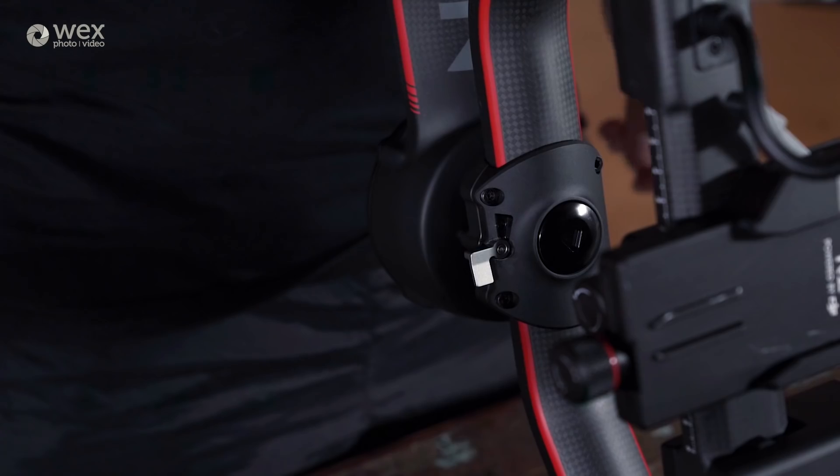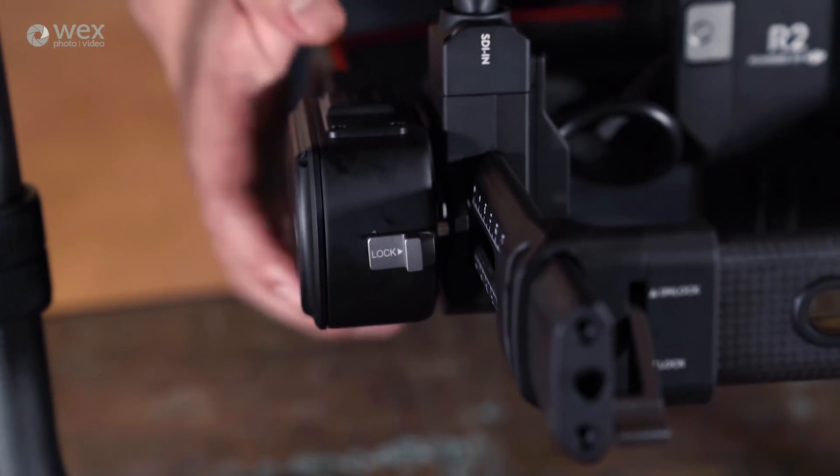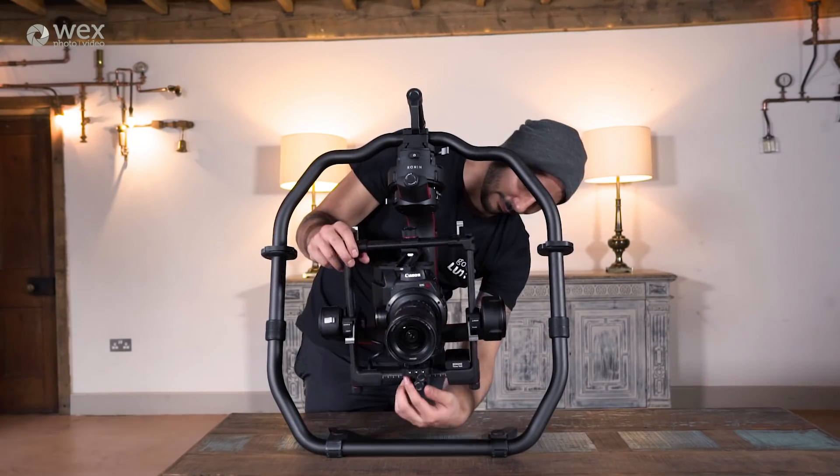You can seamlessly swap from a handheld setup to hanging the rig off the back of a moving vehicle with minimal effort. Each of the axes on the gimbal can be individually locked, which firstly makes transporting it much safer, and secondly, with the help of the fine-tuning screws, makes balancing this system super straightforward.